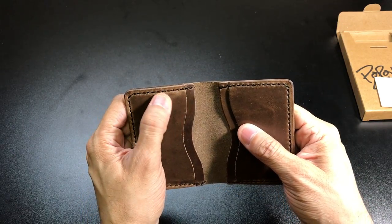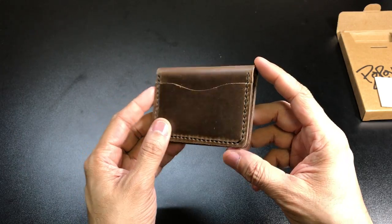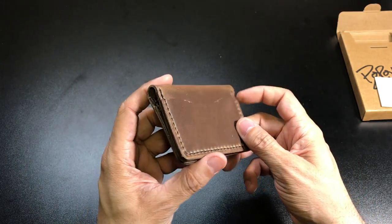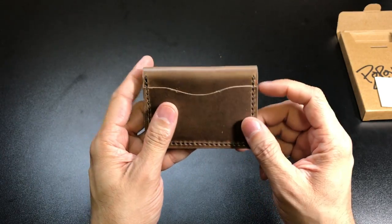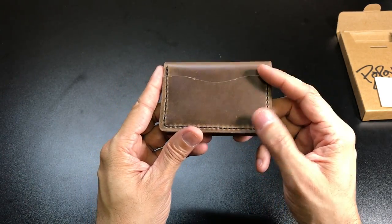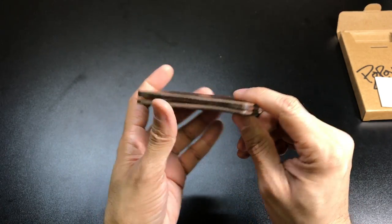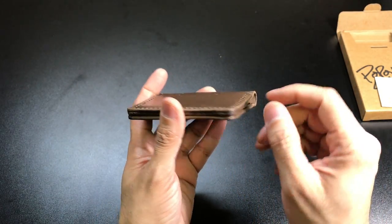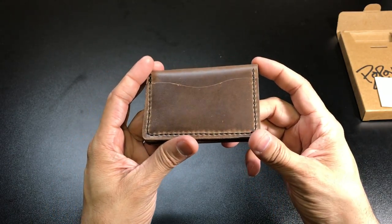So you want a wallet that is going to be very sturdy, and I think this wallet right here is actually a good example of a pretty sturdy wallet. The edges are also burned and polished, which makes it look very nice but also allows you to slip it in and out of your pocket without snagging because it has no sharp edges.